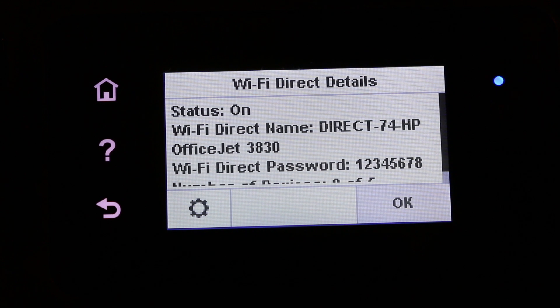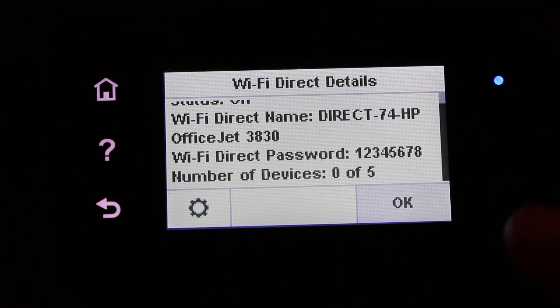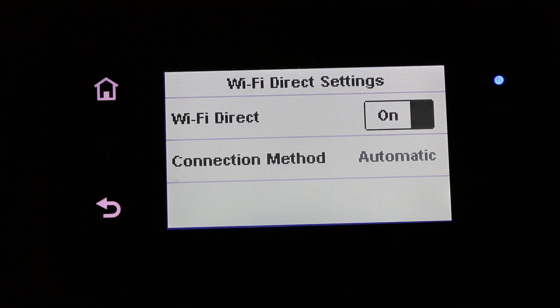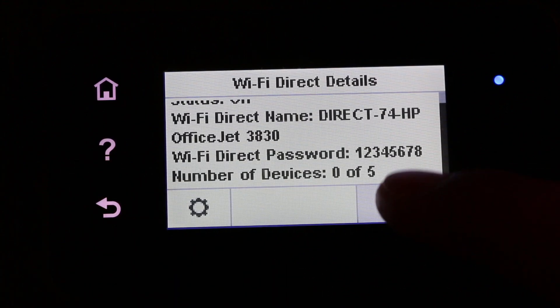You can now see it says 'Wi-Fi Direct Details.' The status is on, and it shows the Wi-Fi Direct name — the name of the printer — and then the Wi-Fi Direct password. The password for this printer is 12345678. You can also switch this Wi-Fi Direct on or off from here.